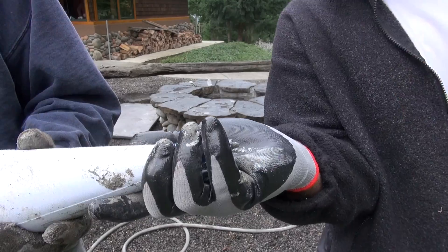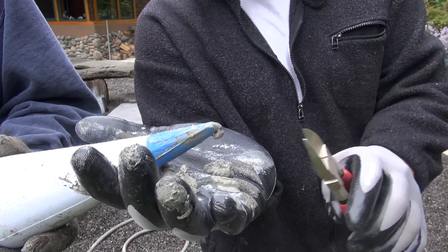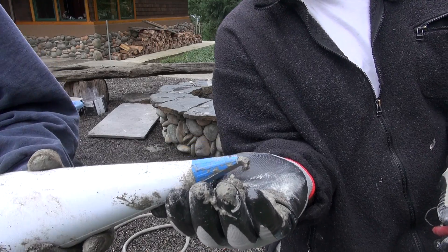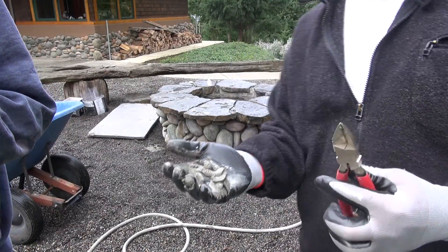As soon as you get some pressure in there — that hole might be a little tight, a little too small for what we want. I'm going to take a pair of trimmers and cut it. If you need a little more flow, just cut it off until you get the right size opening for your grout mix.